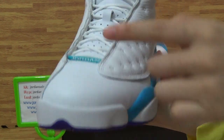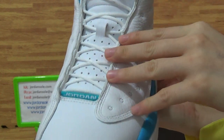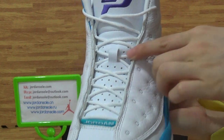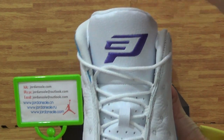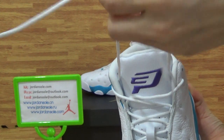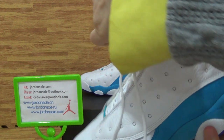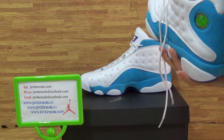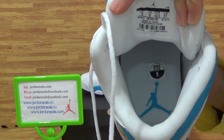Let's look at the shoe tongue — Jordan branding with the white shoes. This also has a logo here. Yes, come to the shoes insole. The insole has the blue Jumpman logo and also a shoe size tag.